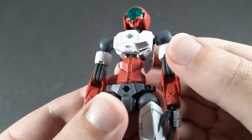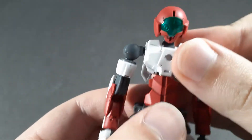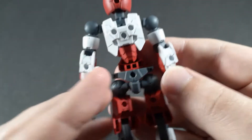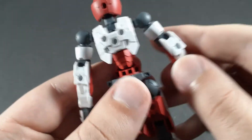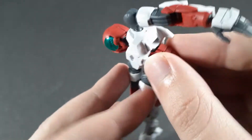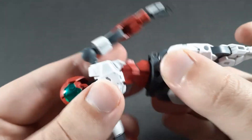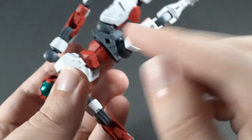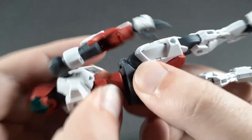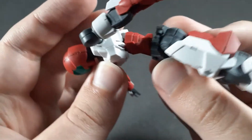Moving on to the waist, you have a fairly exposed ball joint there, which gives it crunch either way and a little bit of side to side. Of course, a rotation there too. Then you get a hinge in the waist which basically gets 90 degrees, which is very, very good. There's also a ball joint down in the waist piece which gives it a little bit more wiggle and another rotation. It does work with this one to give you a fairly natural movement there.